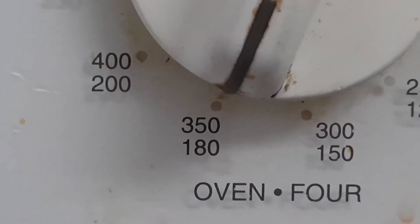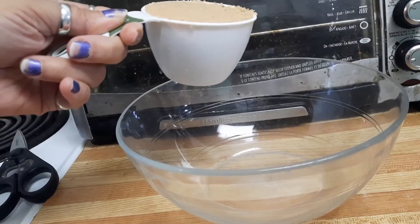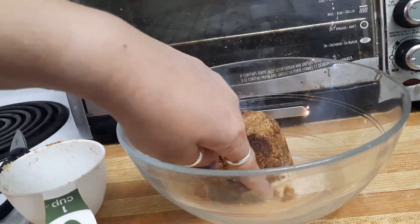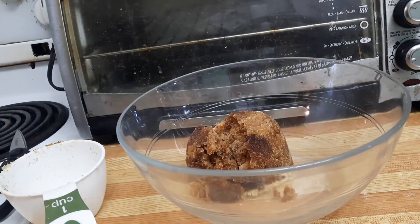Oven to 350. One cup packed brown sugar. I did use several different kinds of brown sugar — I was just using up the ends.